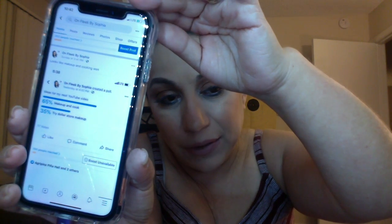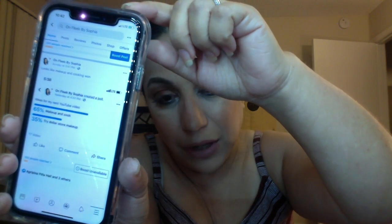What happened was I did a poll on my Facebook page to figure out what you guys wanted. If you guys have me on Facebook — shame on you, kidding! The poll was ideas for my next YouTube video. The first option was makeup and cook, the second option was try dollar store makeup. The winner: 65 percent said makeup and cook, 35 percent said try dollar store makeup.